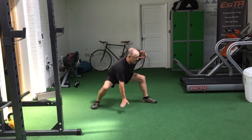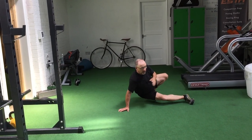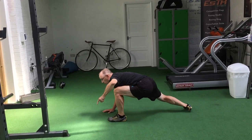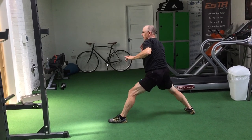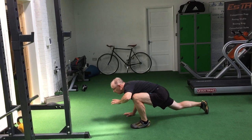We're going to do that on both sides. So the next one, we're going to go down, through, strong here, strong. Look, I'm still low. From there I'm going to come through, then up. Down, then through.